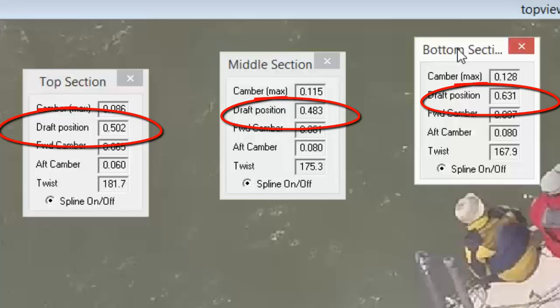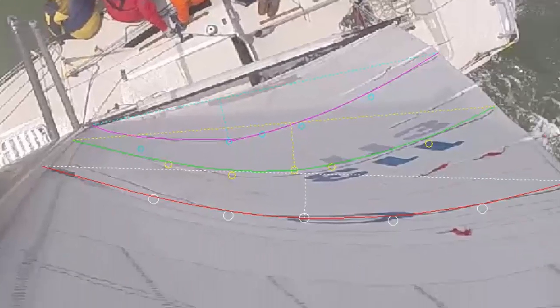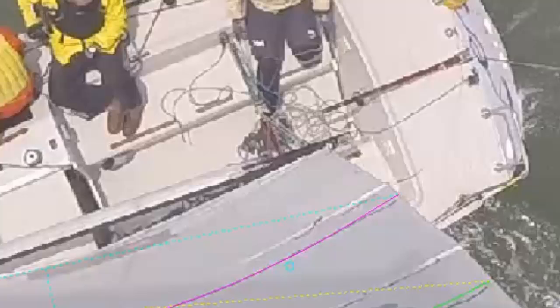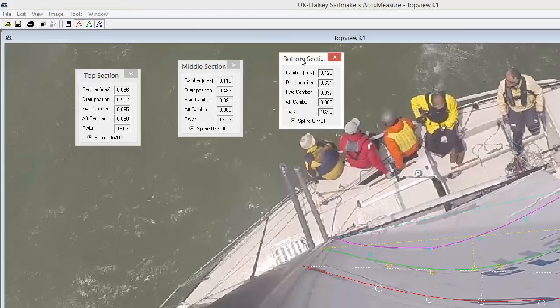When the draft is slightly forward, it gives you more power but a little less pointing ability. When you move the draft aft, it gives you a very narrow groove to drive in, but you will point better and faster. Draft position is controlled mostly by halyard tension and also the Cunningham. From this vantage point we have a really clear view of the outhaul, so it's easy to evaluate how we had things trimmed and see how that affected our draft position. You can use AccuMeasure to measure the amount of draft, position, and even the amount of twist.